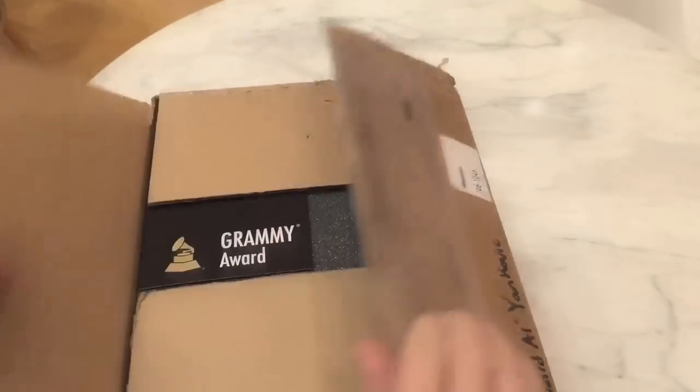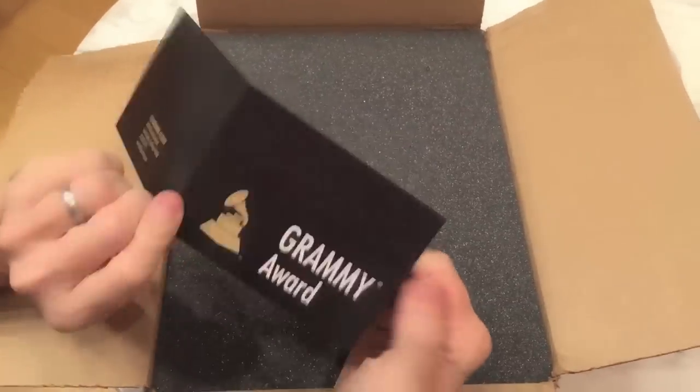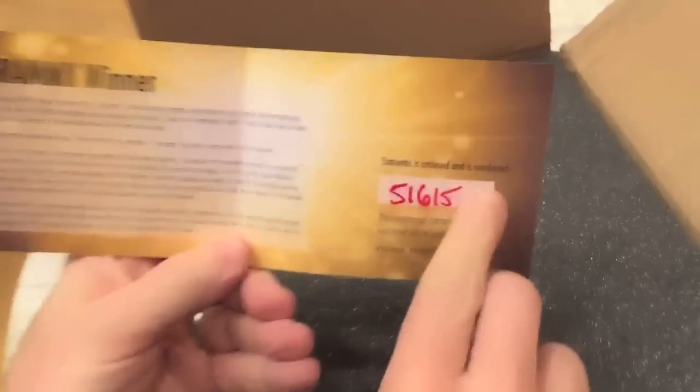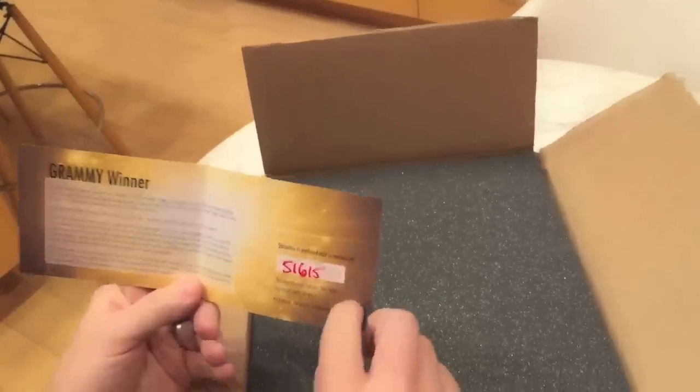Oh, this is nice. Little Grammy Award card. Very sweet. I'll read that later. It's numbered — collect them all. 51615. That's my favorite number.